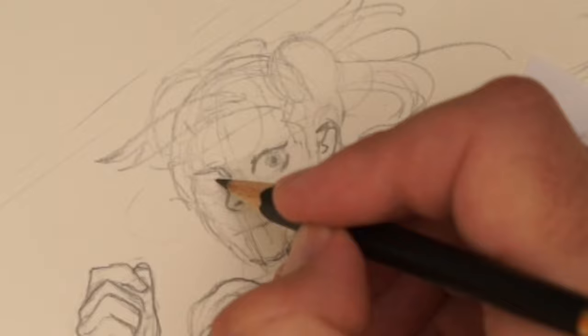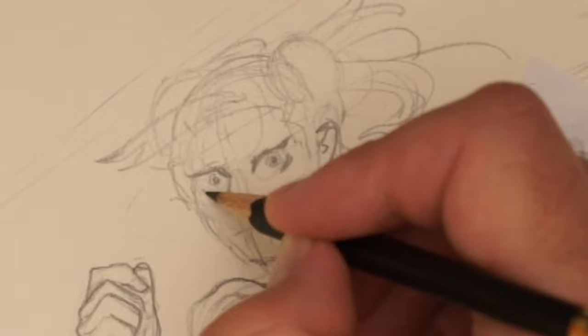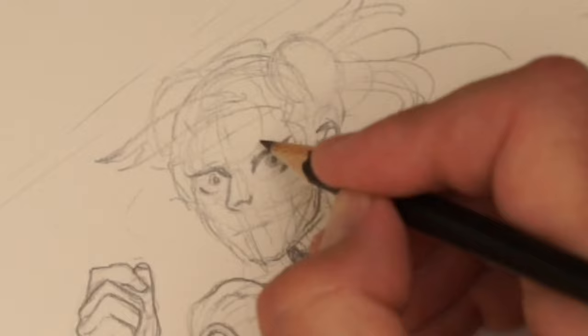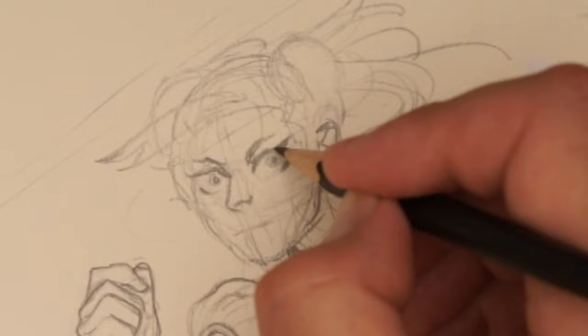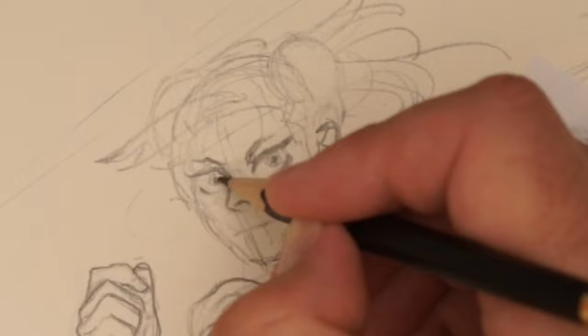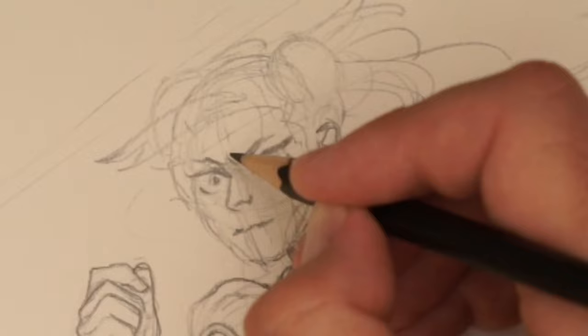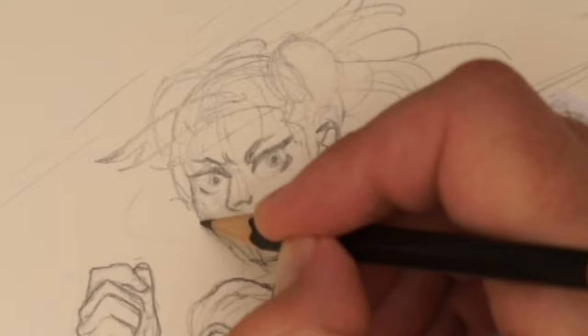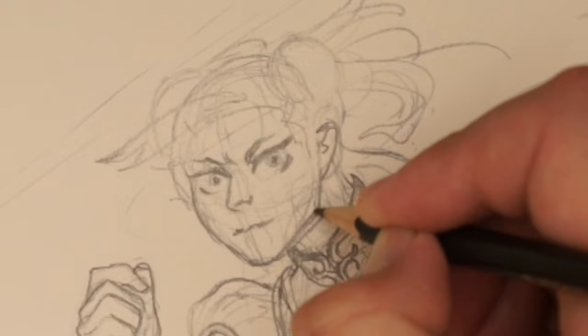You could draw her with many, many different styles. It's super useful to draw the actual features first and get them dialed in. So let's have a go. I feel like this head needs to come out that way.